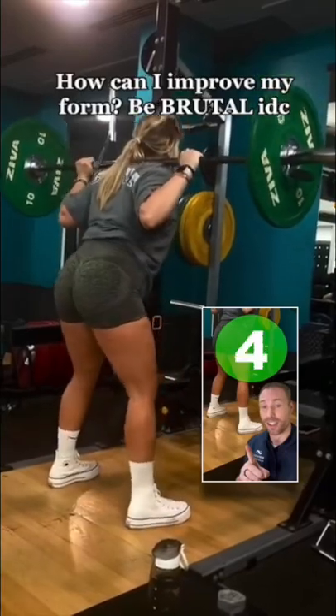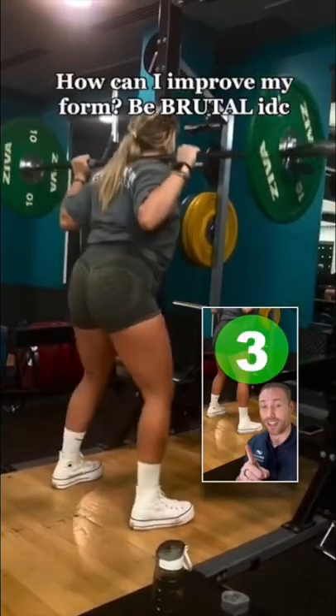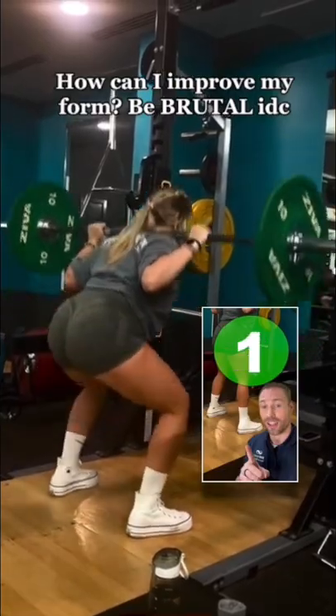How can I improve my form? Be brutal, I don't care. Watch your feet and how they move around during your squat — that's where we start the fix.